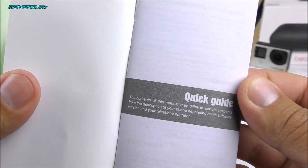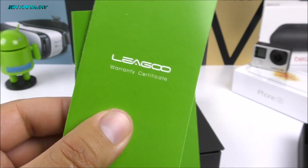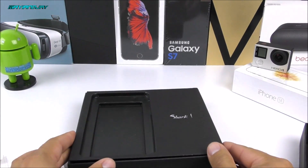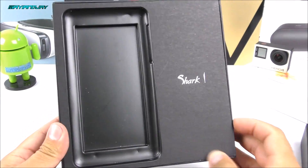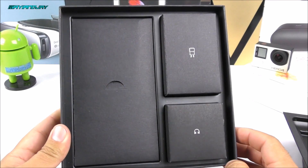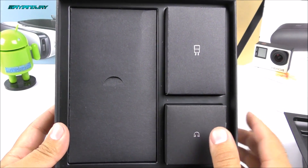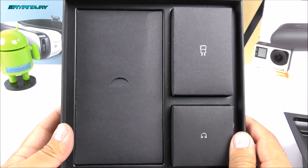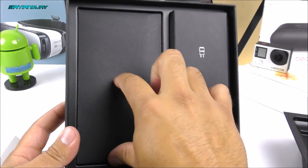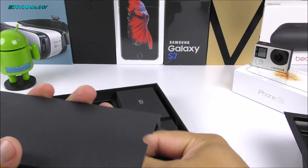The manuals come in Spanish and English, and here we also have the warranty guide. It looks quite professional in my opinion. This company, Leagoo, is not very famous — they're trying to build a brand name. I think they're doing it well because this device has a very good 6,300 milliamp-hour battery, which is the largest battery I've personally seen on a smartphone I own. Let me go ahead and take this divider out to see what else is inside.